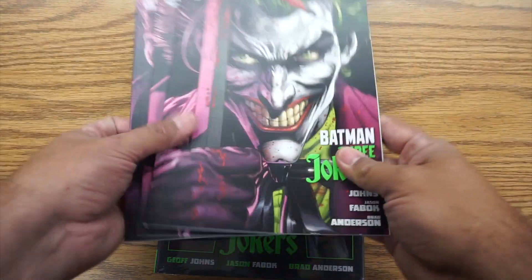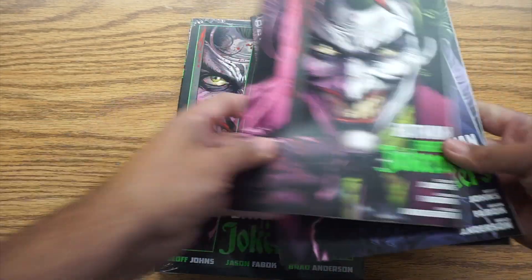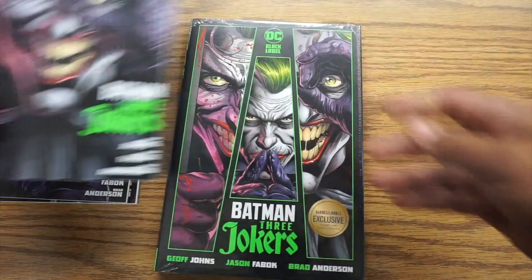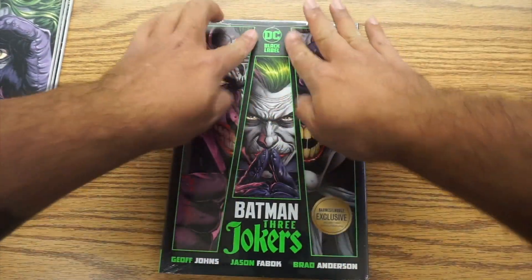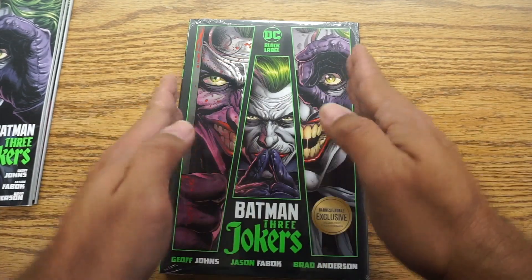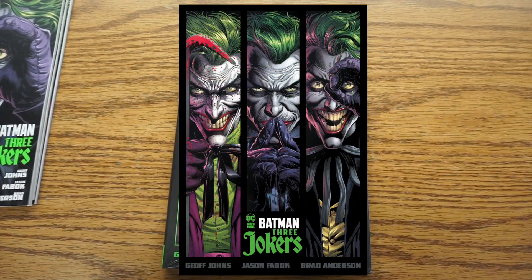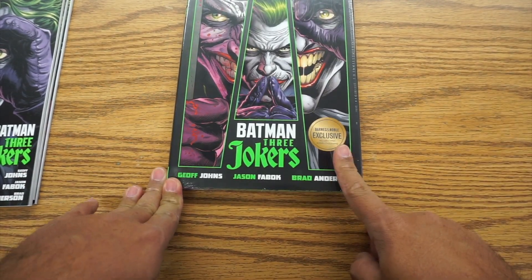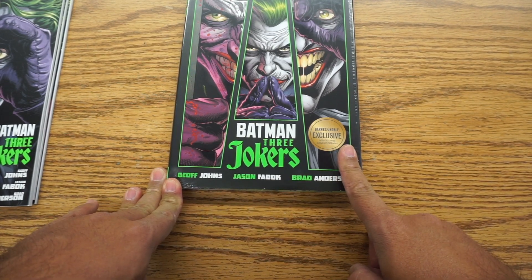Now you may have seen there are also different covers — this is that one, this is that one, and this is that one. So we have the three regular hardcover covers. They're not slanted; they're just straightforward. That's what the regular cover looks like. So this is the Barnes & Noble exclusive. This was actually cheaper than the regular one on Barnes & Noble's website or store — I ordered it online.